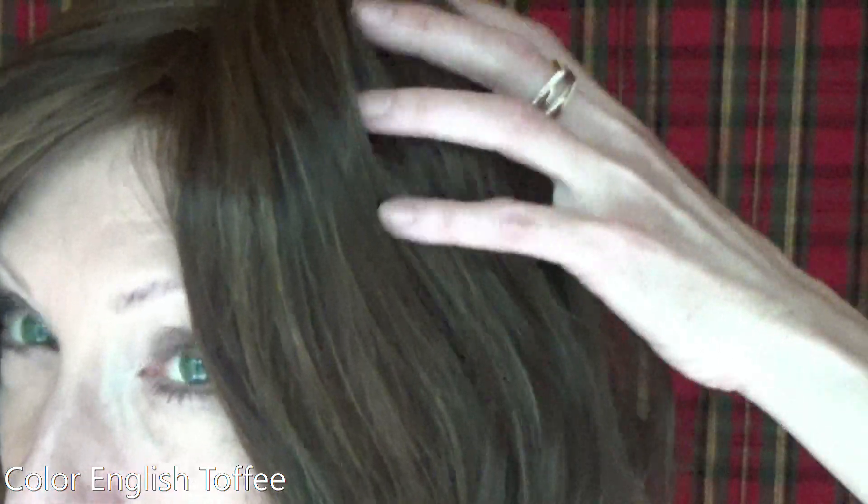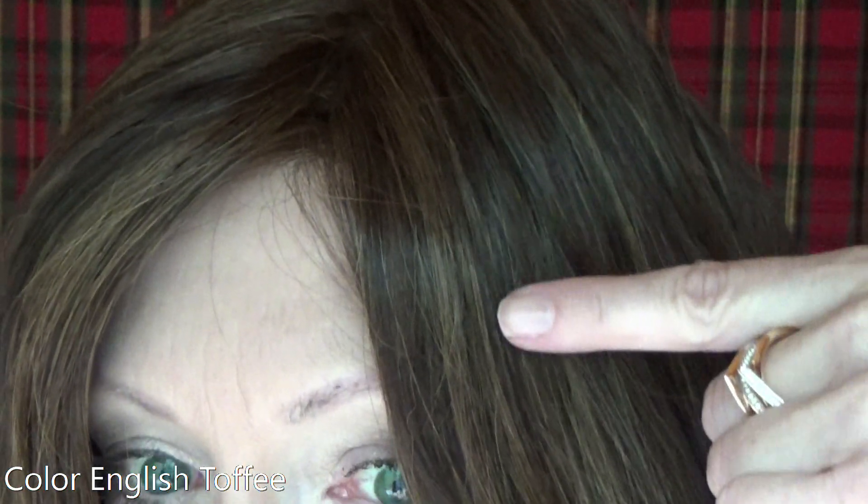The color is English Toffee — a chocolate brown blended with a rich medium brown, with warm chestnut caramel highlights. Let's take a look at this gorgeous color outside in natural light.